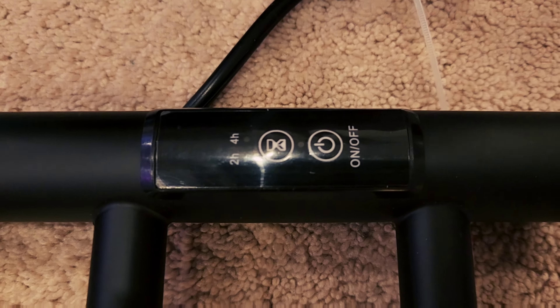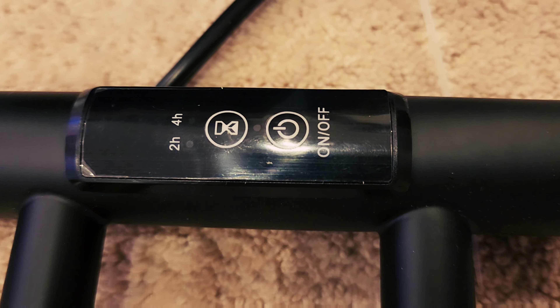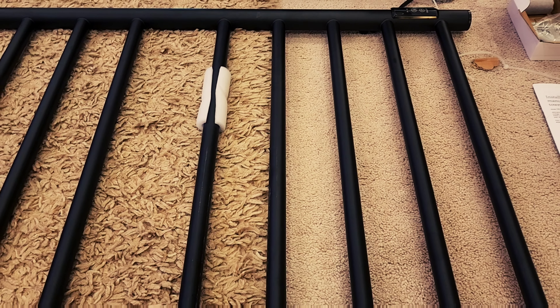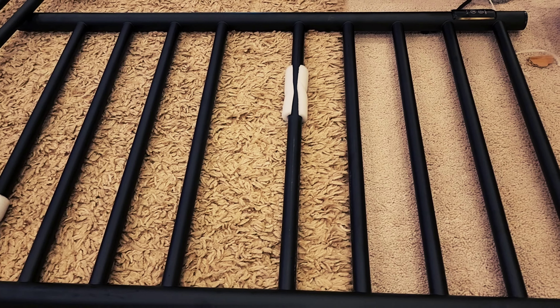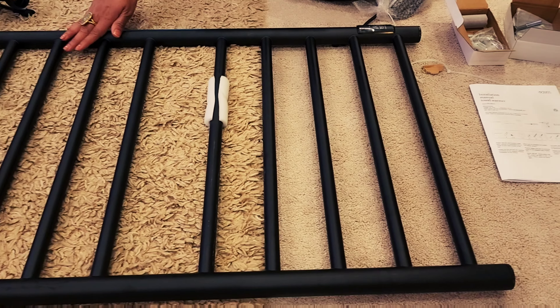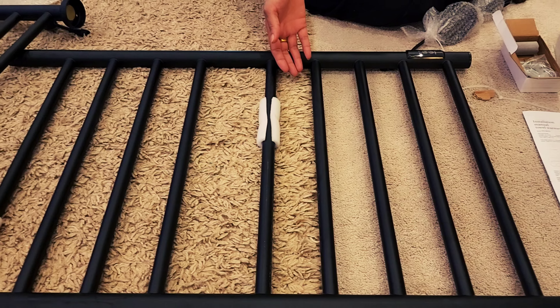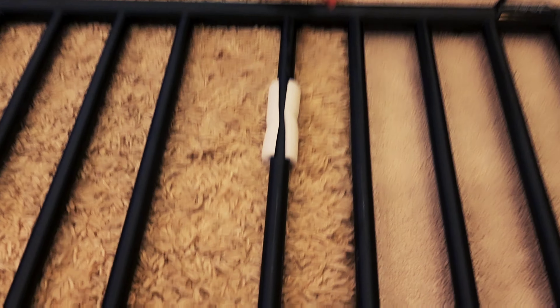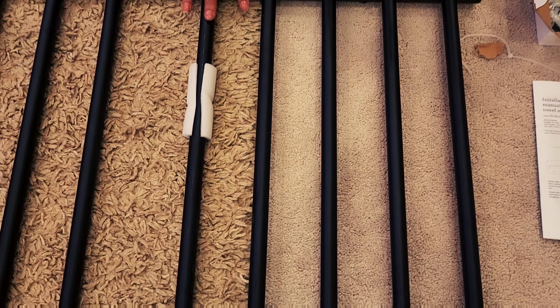The Symphony Towel Warmer offers two installation modes: hardwired and plug-in. Both installation kits are included with the purchase of the towel warmer, and a complete, simple installation guide is provided. The plug-in installation allows you to plug directly into the electrical outlet and provides a 1.7-meter-long wire. The hardwired installation is safe and complies with the Canadian electrical code.